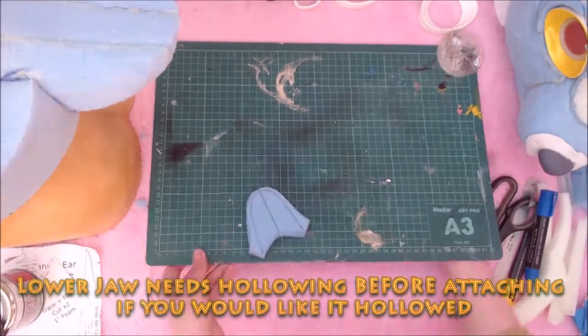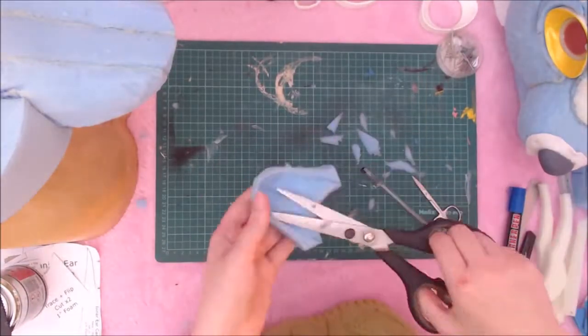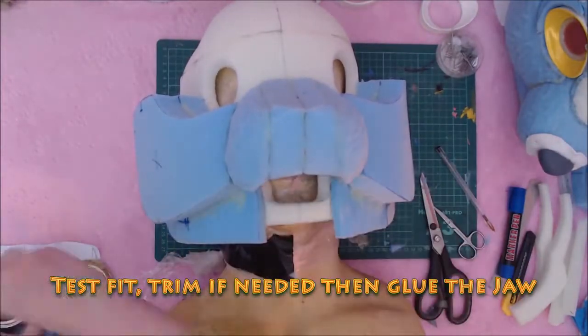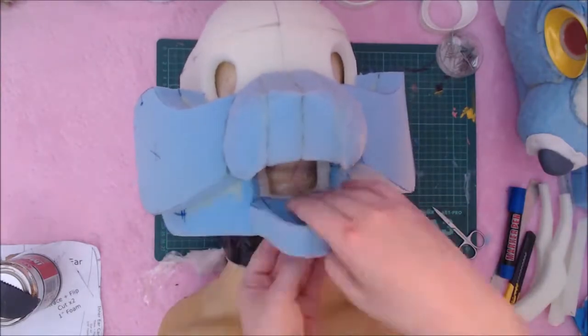I hollow the lower jaw as well — a bit fiddly, but it means I can recess the teeth. I then test fit it, trim it back a little at the back, and then glue it down when I find the position I want. In this case, I was going for manic happy.